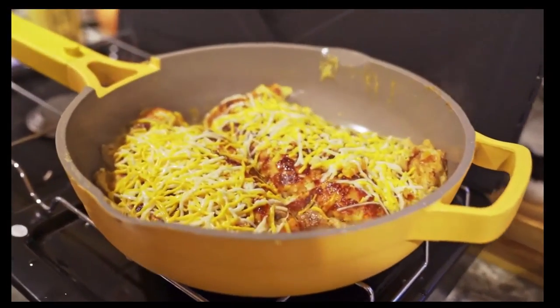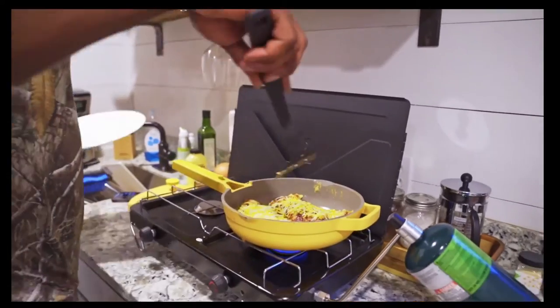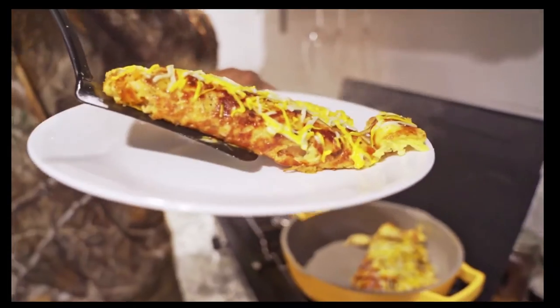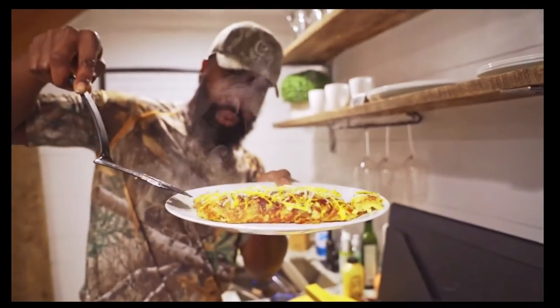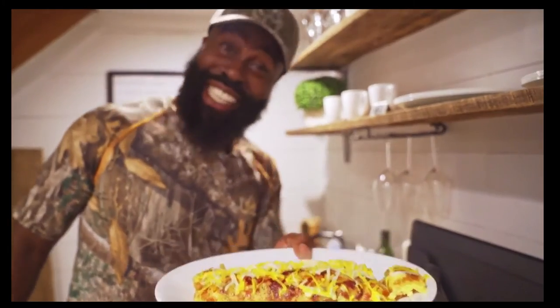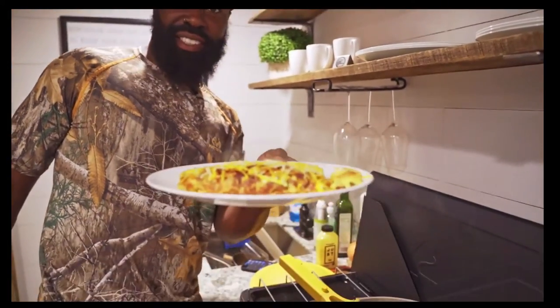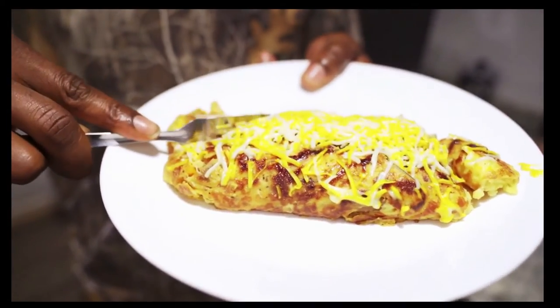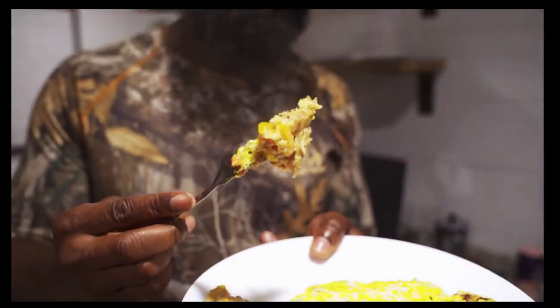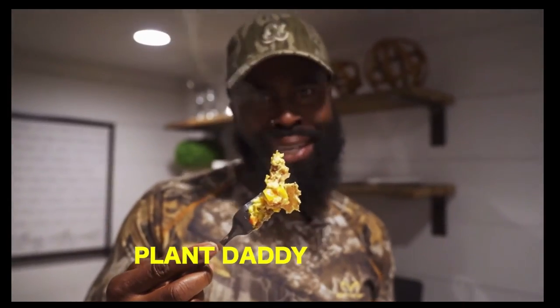Scoop it out now. Oh yeah, look at that! Look at those tomatoes, those peppers — Plant Daddy style. That's so soft and so good.